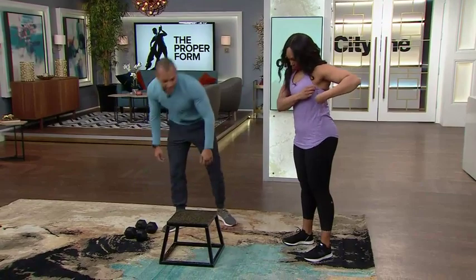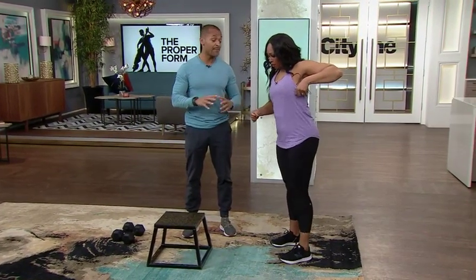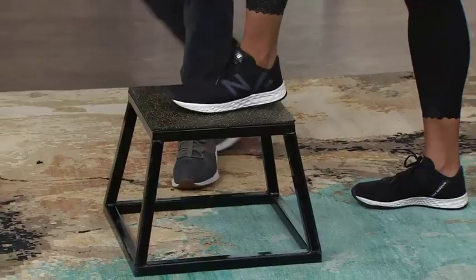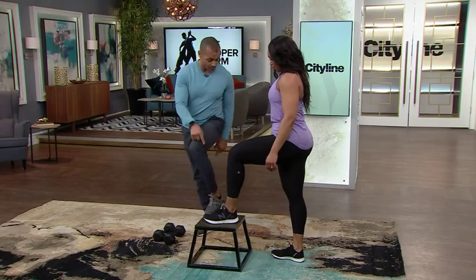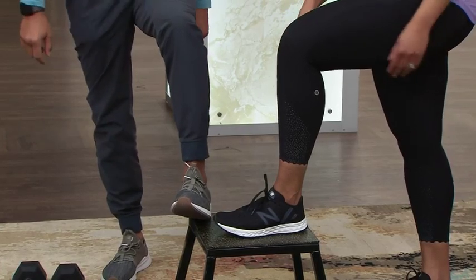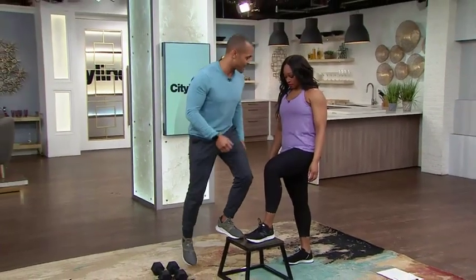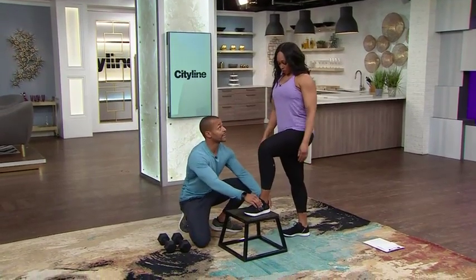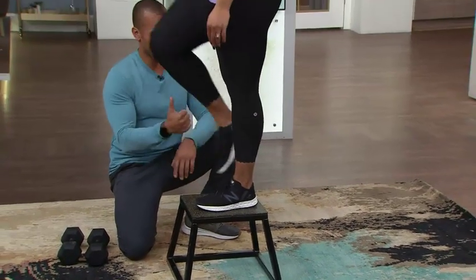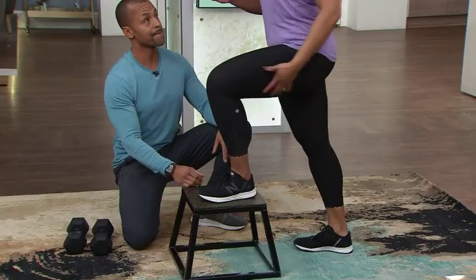Next, talking about the lower body — anything like a squat, a step-up, or a lunge follows pretty much the same principles. We're going to go into a step-up. A lot of times people don't put their entire foot on the step, which is dangerous. It's not just about pushing up; it's about engaging the glutes by driving through your heel. Control on the way down, and don't transfer weight to the back leg — the emphasis should stay on the top leg.